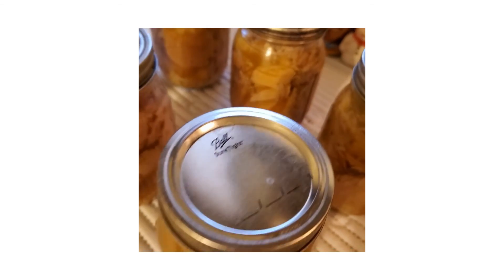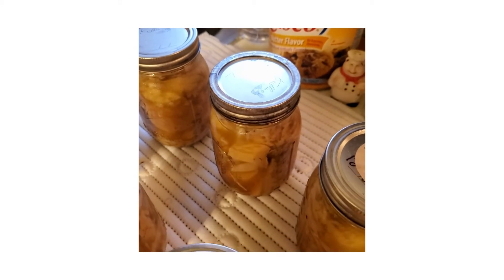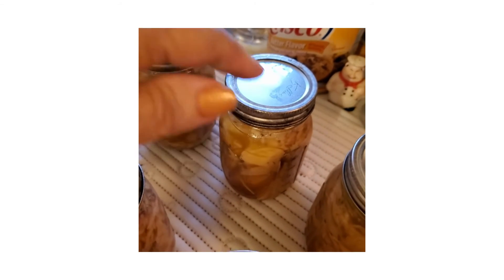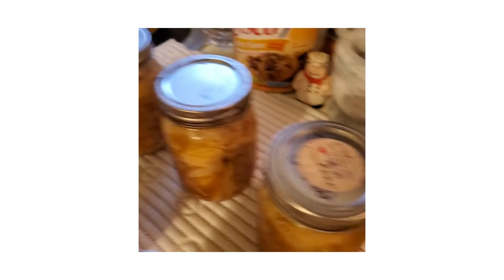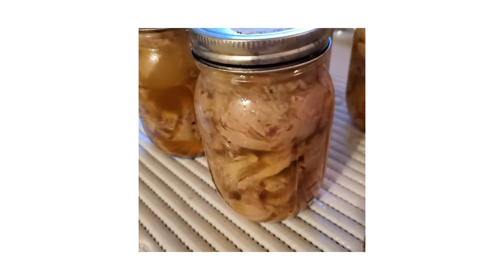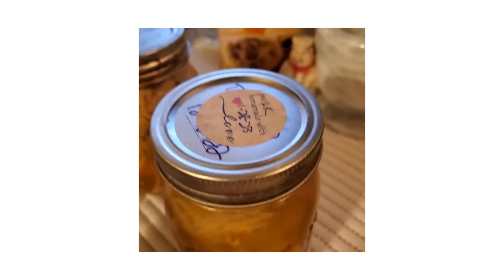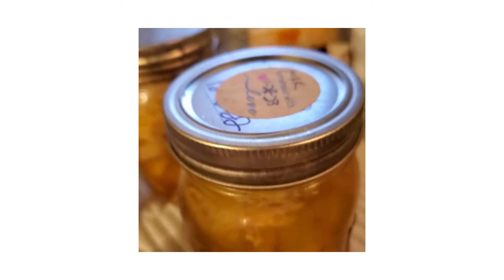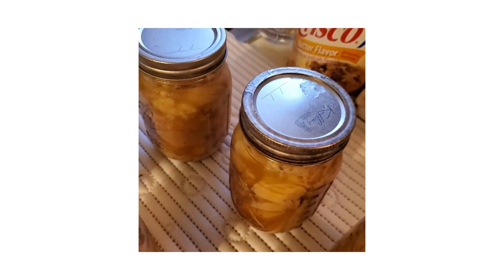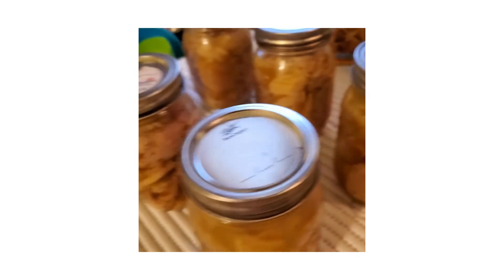That one is sealed. That one's sealed. I believe that one is sealed. I put a rubber gasket on this one because you can see there's a dent right there — when you use gaskets, it saves your lids. That one's not sealed yet. I think it's the last time I'm going to use that ring because it's old. You don't leave the rings on when you put them on the shelf, because if you leave your ring on while your food is sitting on a shelf, it could have a bad seal and open up without you knowing. So that one is not sealed yet. That one is sealed.